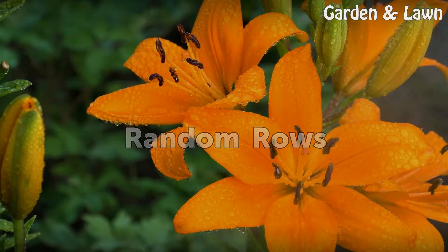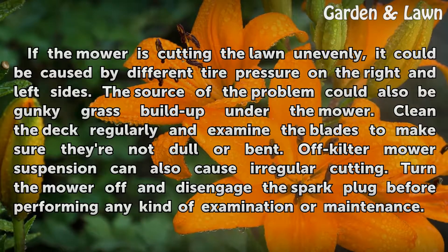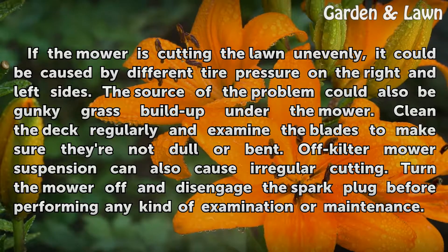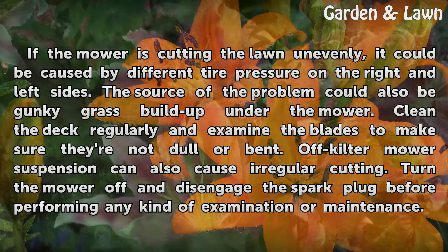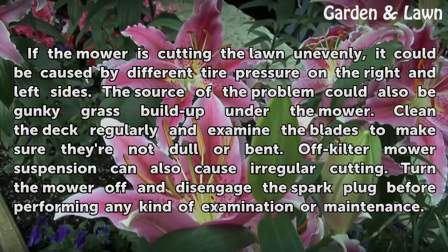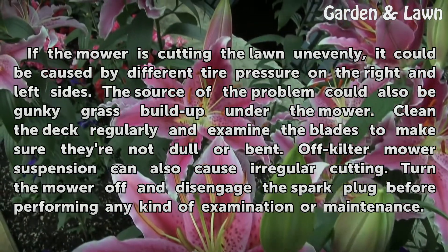Uneven rows. If the mower is cutting the lawn unevenly, it could be caused by different tire pressure on the right and left sides. The source of the problem could also be grass built up under the mower — clean the deck regularly and examine the blades to make sure they're not dull or bent. Off-kilter mower suspension can also cause irregular cutting. Turn the mower off and disengage the spark plug before performing any kind of examination or maintenance.